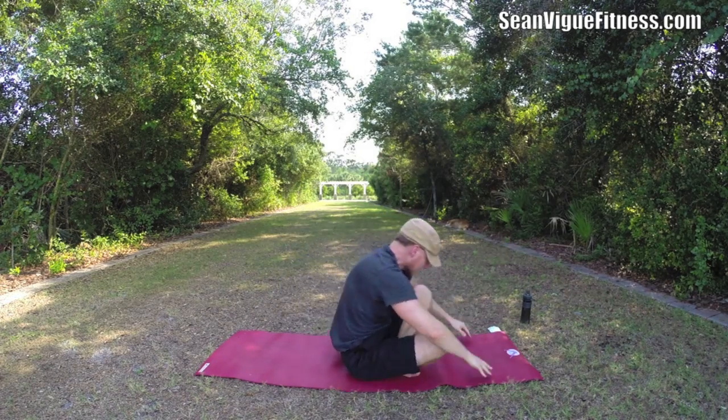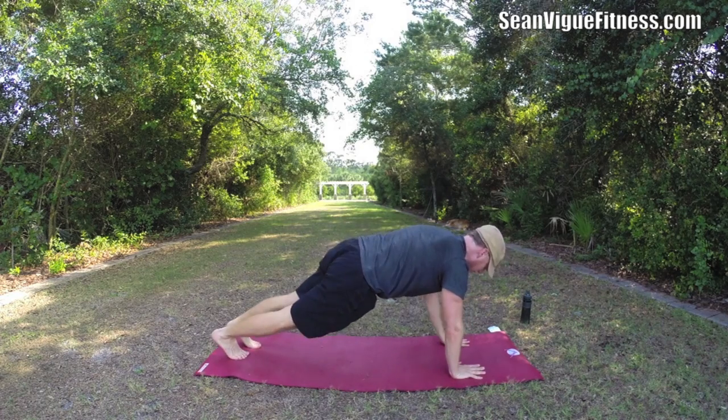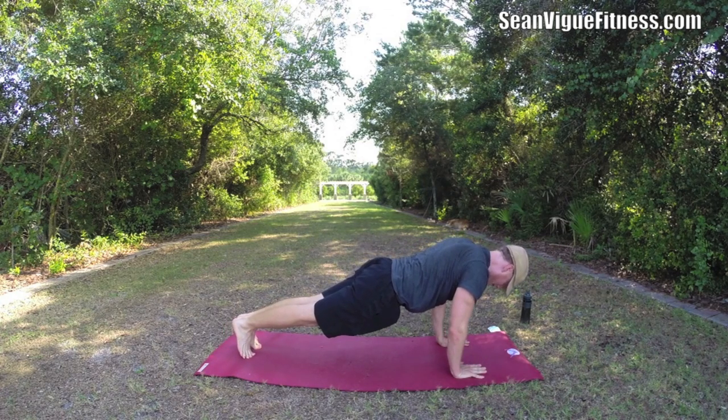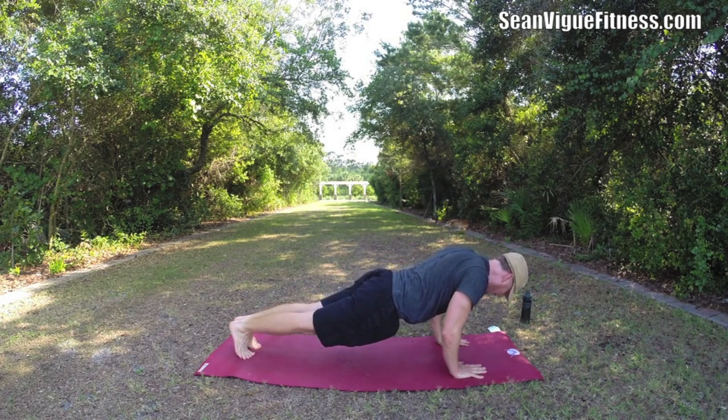Plank is calling. Take the legs back to plank position. Forward — how slowly can you lower down? Pull the elbows in, lead with the chest, let the whole body work.